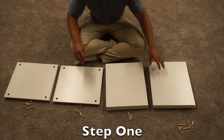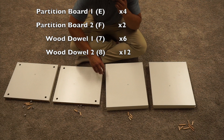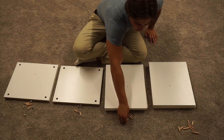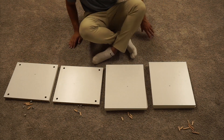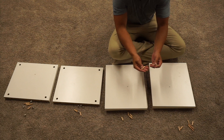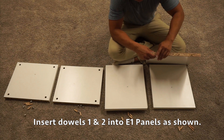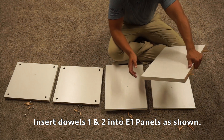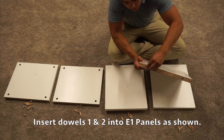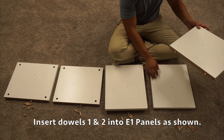For step one, we're going to need two E1 panels, another two E1 panels, and your two F panels. You then need six of the longer wooden dowel pieces and 12 of the shorter wooden dowel pieces. Starting on these two E1 panels, we're going to insert two of the longer wooden dowels into one side — there are pre-drilled holes here. Then we're going to insert two of the shorter ones on the other side, so we have two short and two long. We're going to do the same thing on the other E1 panel.